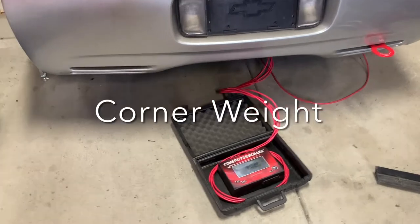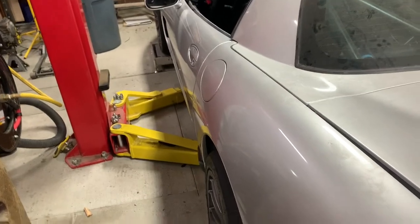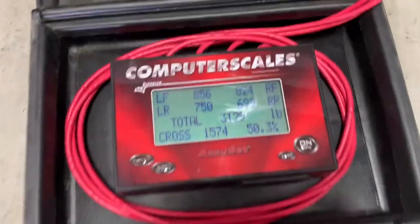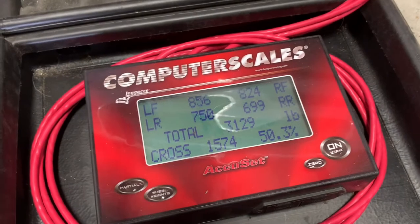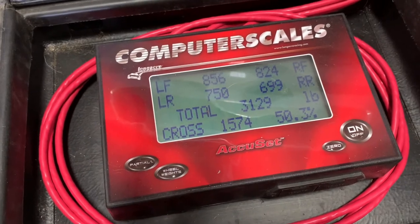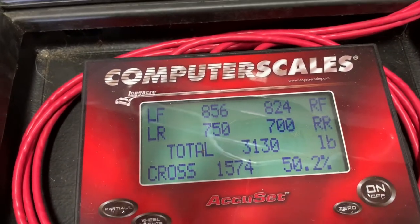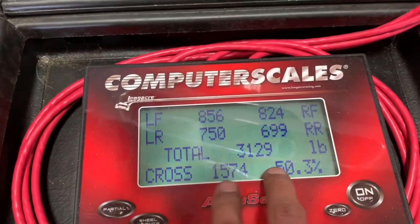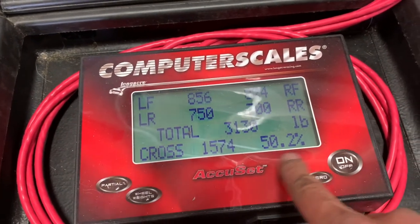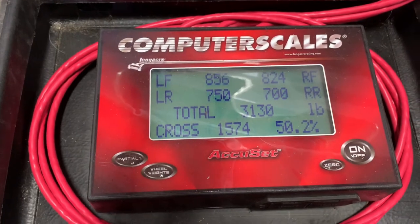With the car on the scale pads and my computer hooked up, I've checked to make sure I'm centered on all my scale pads, bounced the car a little, and rolled it front to back to release any tension in the system. Right out of the gate, I'm really happy with my corner balance — I don't think I've ever been this lucky. It checks out like a typical Corvette: a little bit heavy in the front, lighter in the rear, with the right rear being the light corner. My corners are toggling between 50.3 and 50.2 — you could race like that all day long.